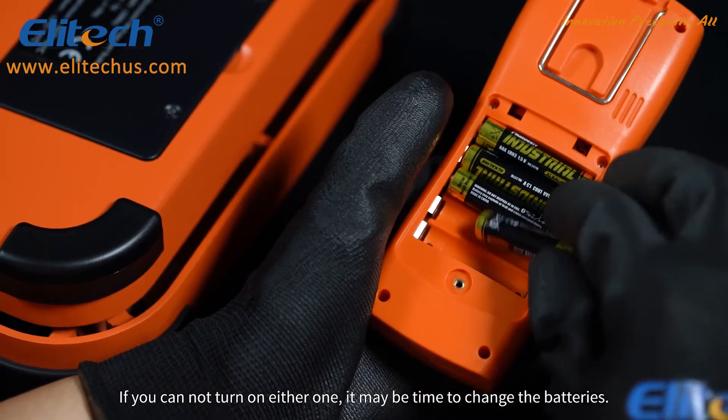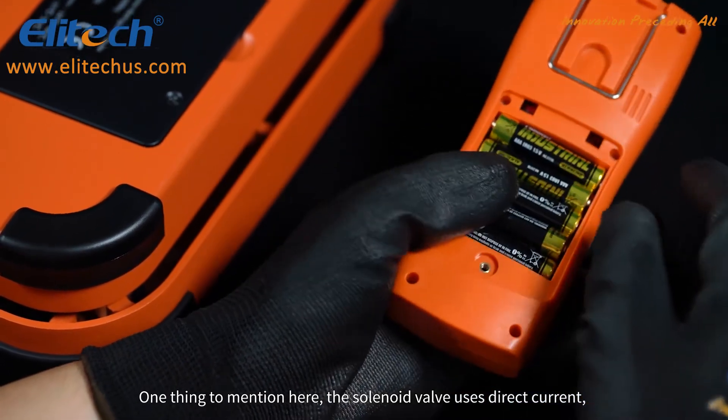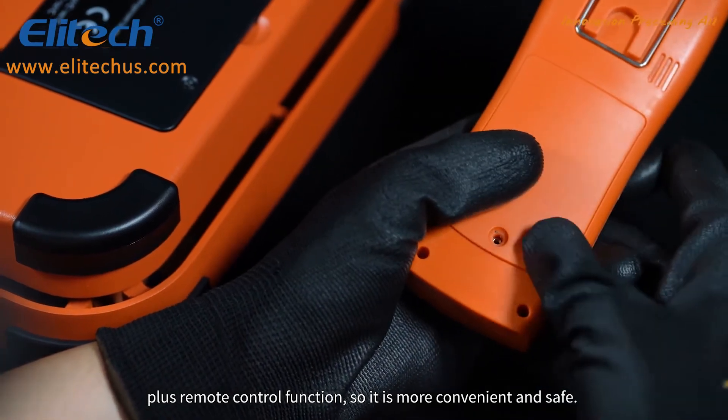It also includes five AAA batteries for the remote. If you cannot turn on either one, it may be time to change the batteries. The solenoid valve uses direct current plus remote control function, so it is more convenient and safe.